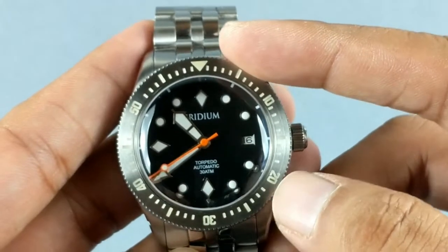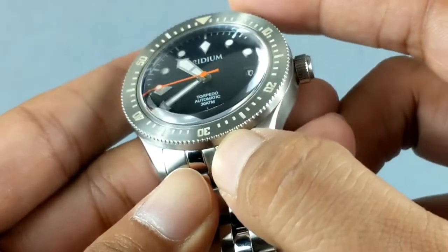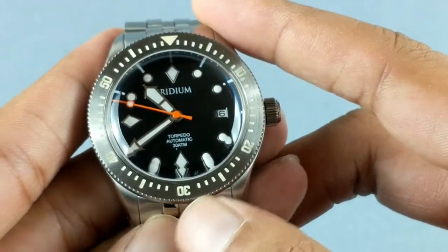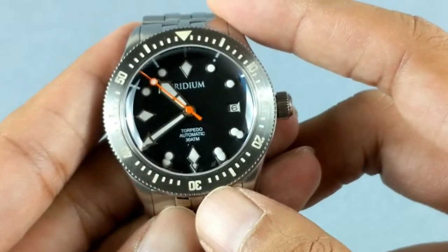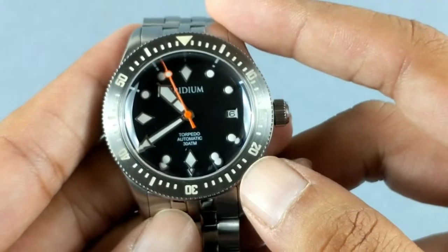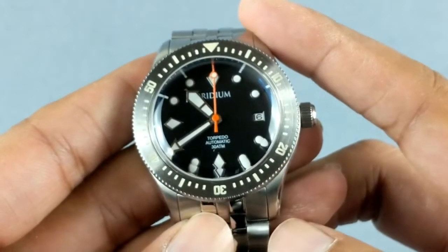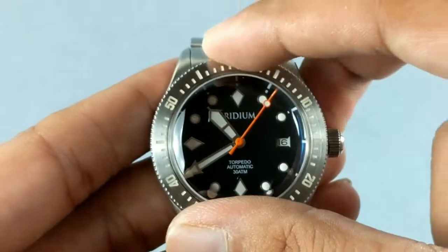The bezel is a stainless steel bezel and the grooving on the edge is going to extend all the way down. The markers are fully lumed with BGW9 SuperLuminova, and in the final production run these markers are going to be deeper engraved and filled with more luminous material, because the owners of Iridium wanted a lot more luminous glow.